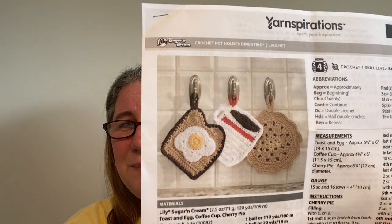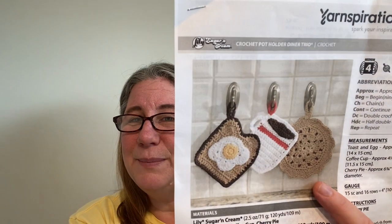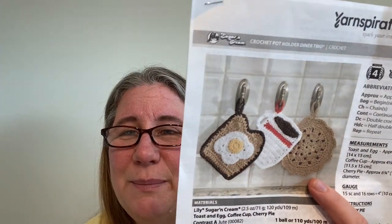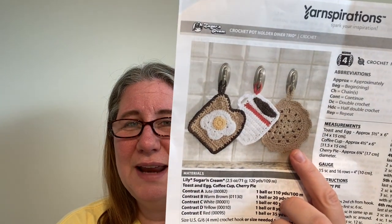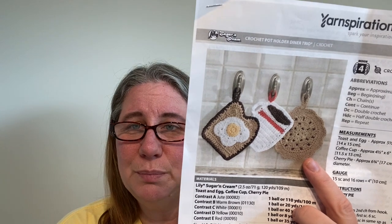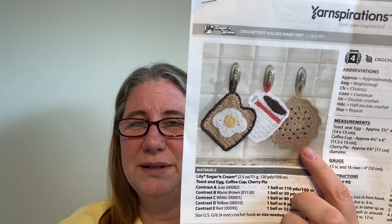Then I found a three-piece set for crocheted dishcloths that I fell in love with. It's called the Dinner Trio and it's a free pattern from Yarnspirations — I'll link that pattern down below if you're interested in making them yourself. It's so cute. It's a cherry pie, and somebody pointed out that you don't have to make it a cherry pie — you could make it a blueberry pie or whatever you wanted. If you didn't have red for the cherry part, you could use blue or any other color.